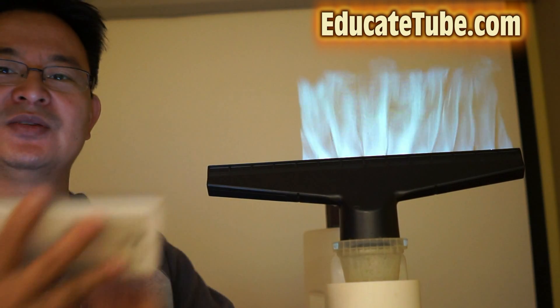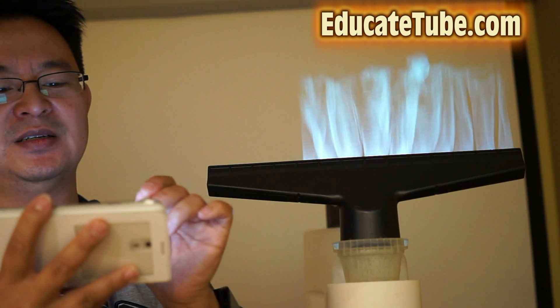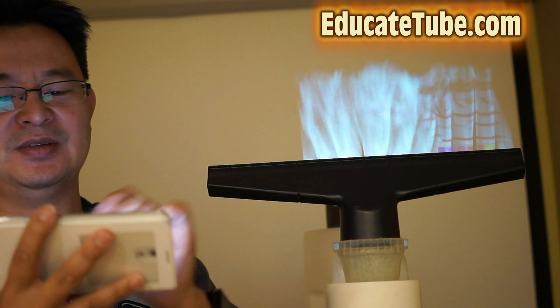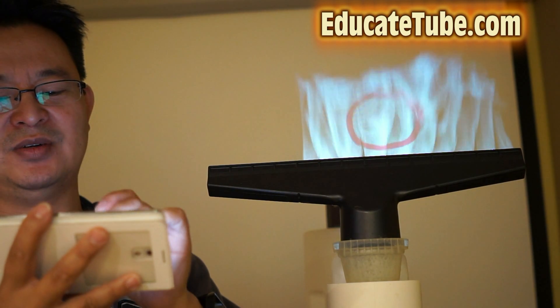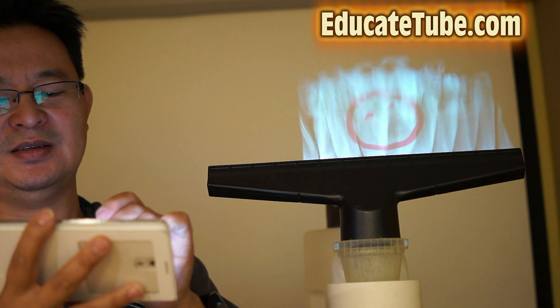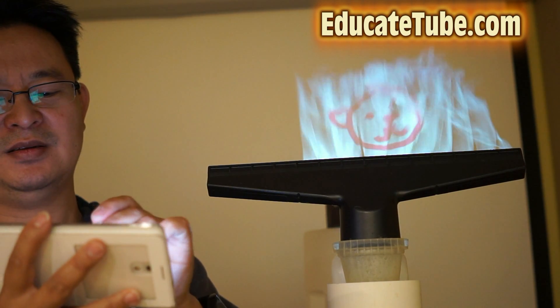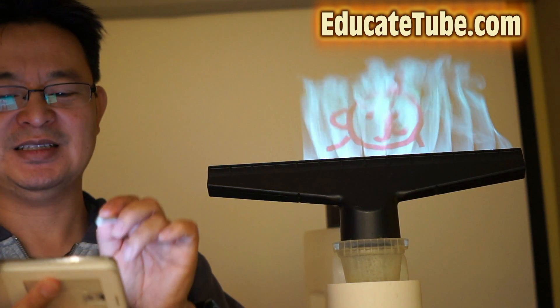Let's see if I can draw something here. Let me draw. I'll draw a cat, maybe a cat. I'm not good at drawing on a small screen anyway. Well, at least that's the head of a cat, right? I don't know if you can see that.